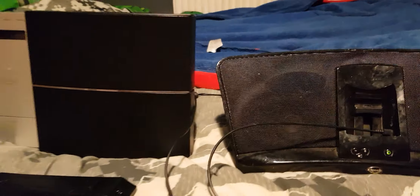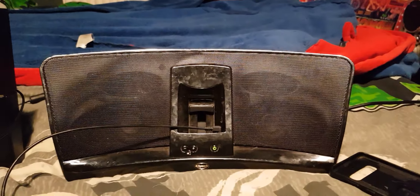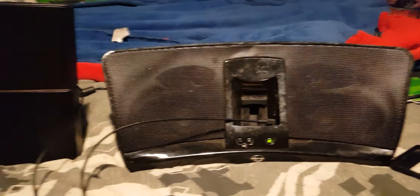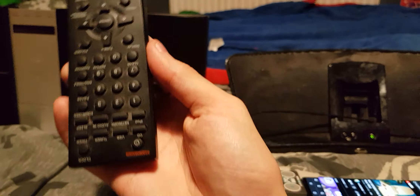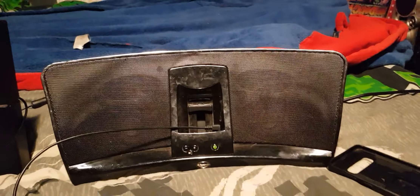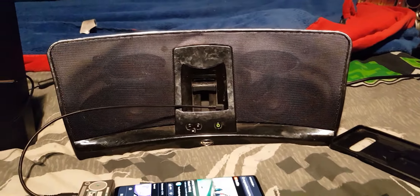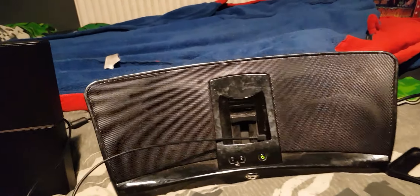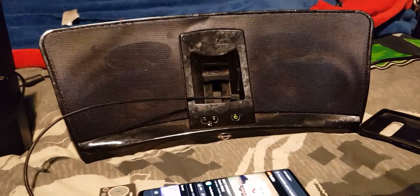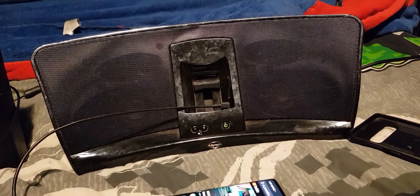Without further ado, let's begin. I do apologize for not uploading for three months, I just haven't got around to it. First, let's start with the Klipsch. By the way, I apologize for how filthy this is — I haven't had it out in a long time.